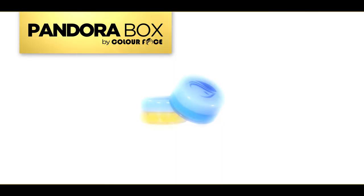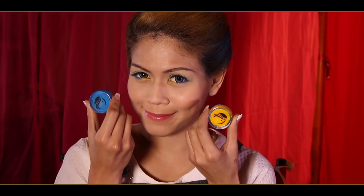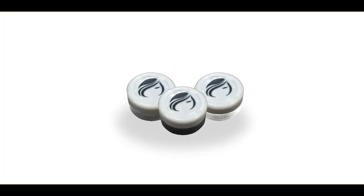Now, let's start by picking up our blue and yellow face paint from the Pandora box. In this tutorial, you will also need the following: brushes of various sizes, and any white, black, and grey face paints.